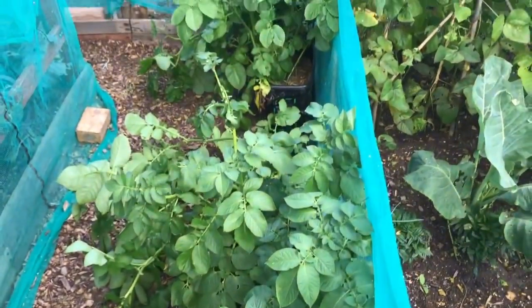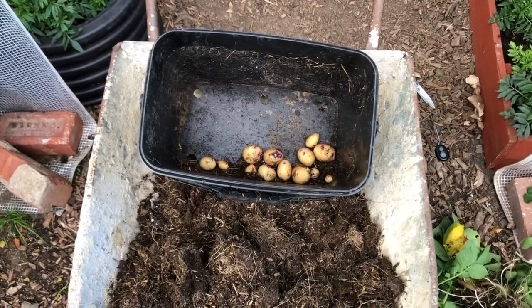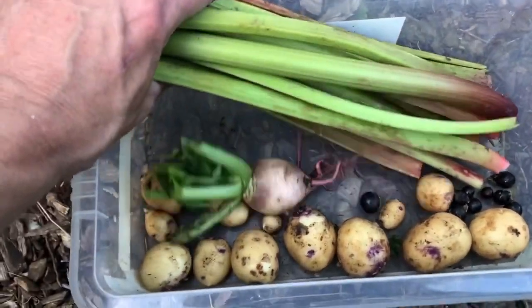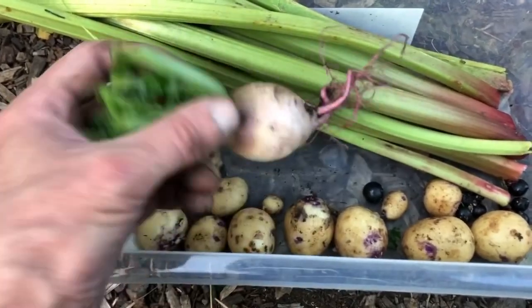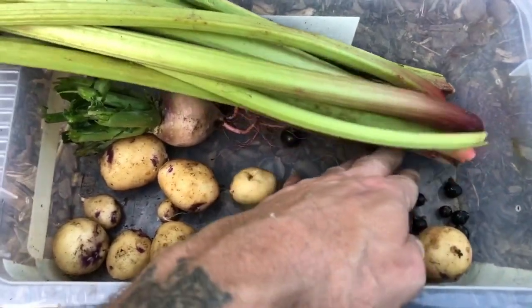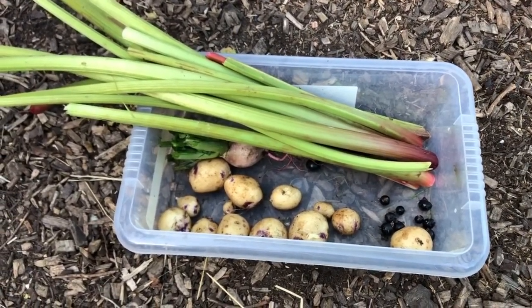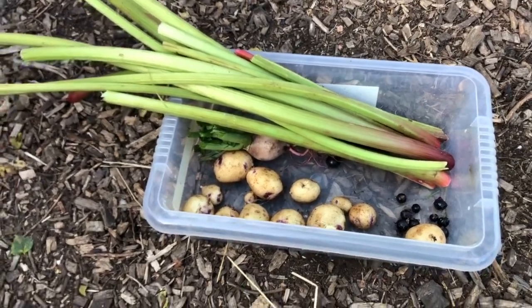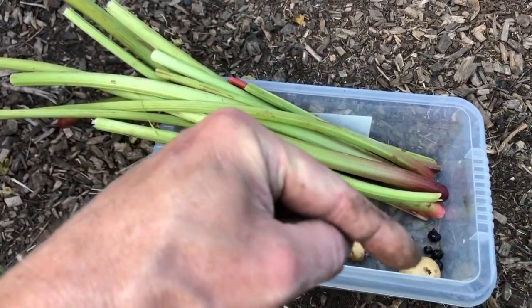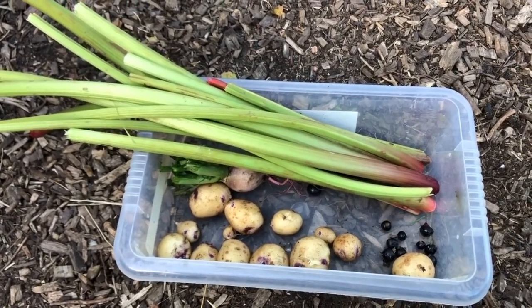There you go - a little harvest: some more rhubarb, that winter radish red meat, some kestrel potatoes (not very many), and half a dozen black currants off the bush. That's gonna be it for the day so I'll catch you on Saturday. Thanks for watching, commenting and subbing - if you haven't subbed, there's a button down there. Click on the bell and click on all and you'll get my notifications. Catch you later, bye.